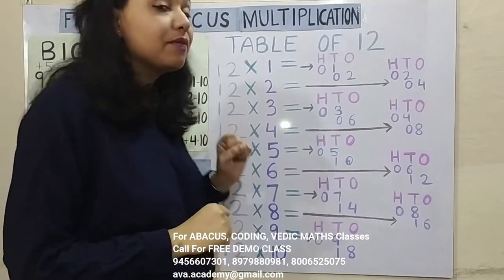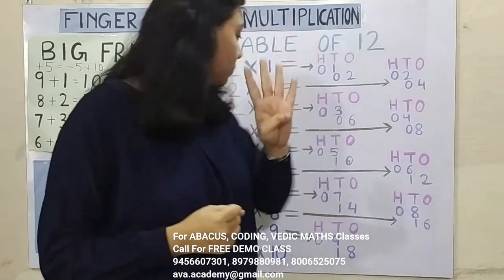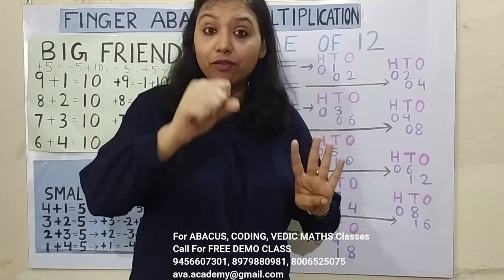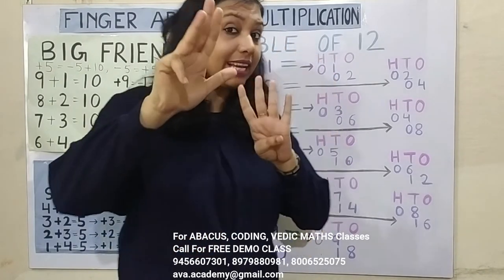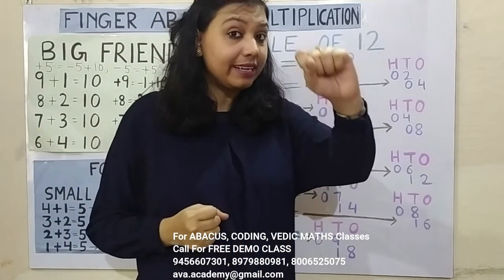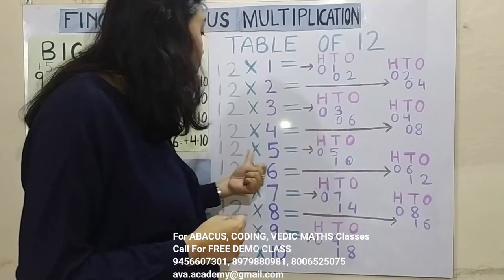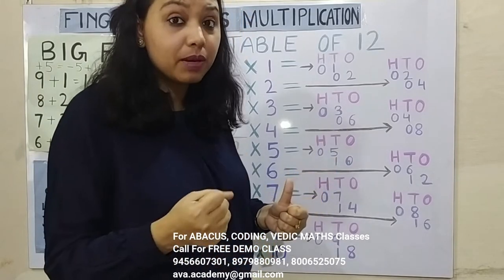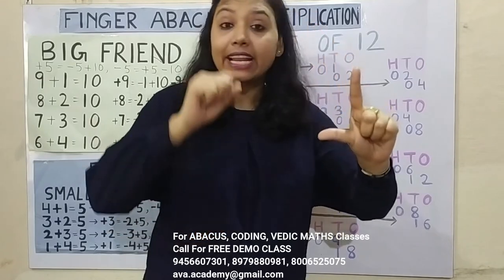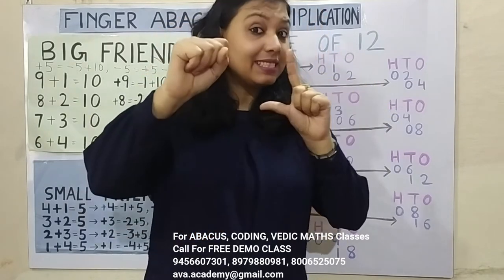1 4's are 4, in 100's 0, in 10's 4. 2 4's are 8, in 10's 0, in 1's 8. Answer is 48. 1 5's are 5, in 100's 0, in 10's 5. 2 5's are 10 — this is already a 2-digit number, so no need to put a 0 in it. In 10's place 1 and in 1's place 0. Answer is 60.